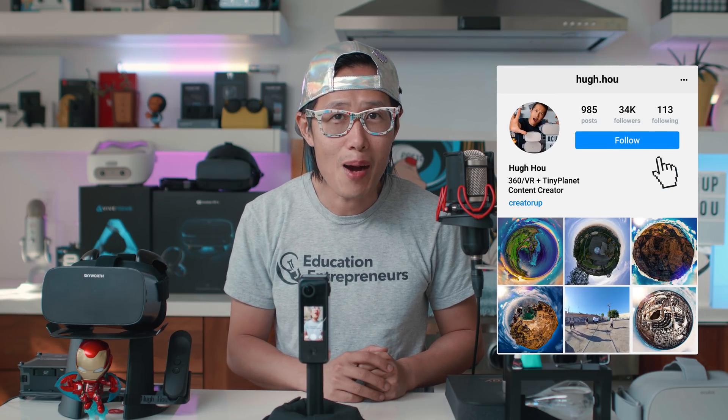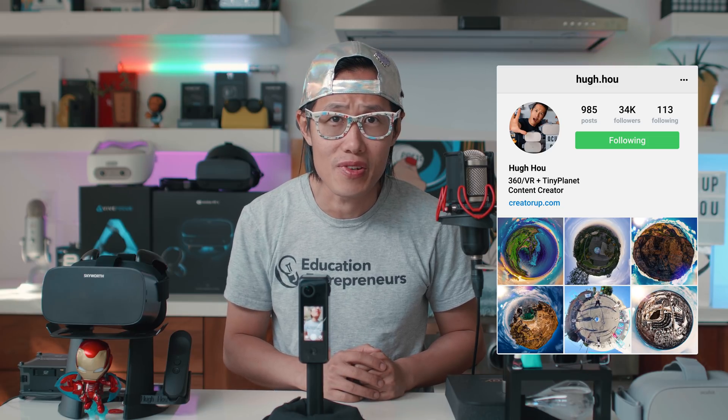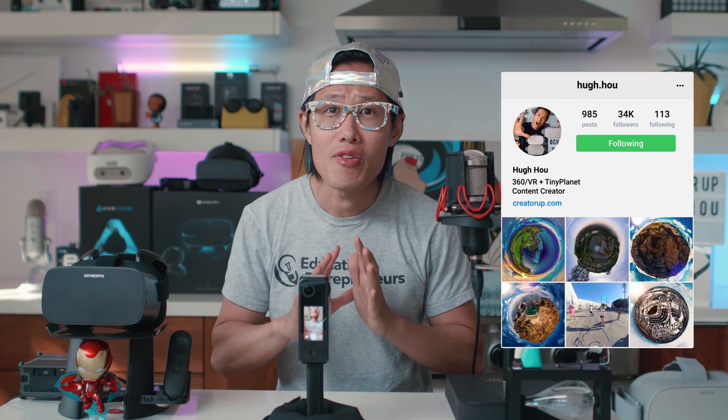Hey, what's up everybody, it's your boy Hugh here from CreatorUp, the number one YouTube channel dedicated to 360 virtual reality filmmaking for everyone. Today we are going to review a brand new 360 camera, the Lab Panel Pilot 1, as you just saw from the cinematic intro.